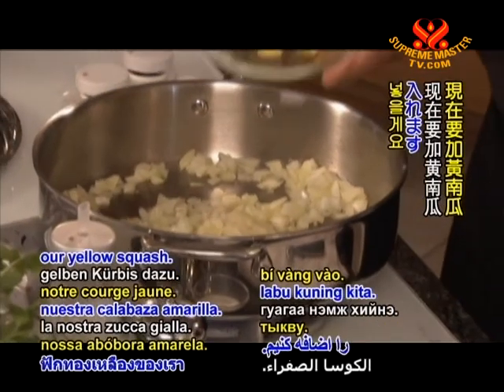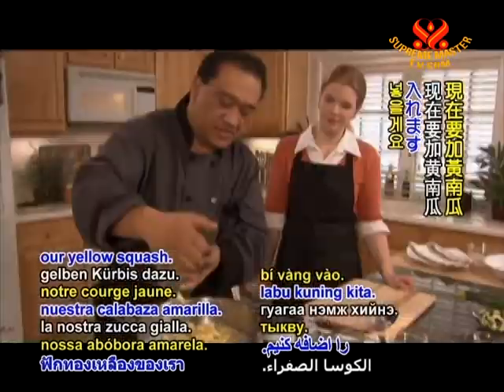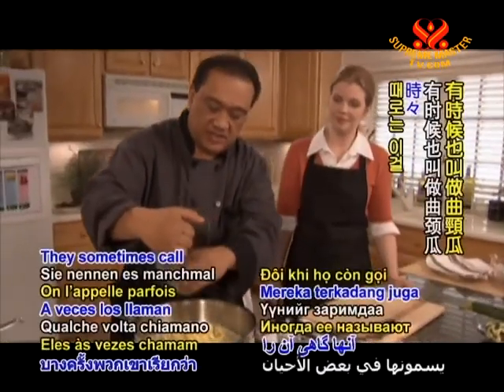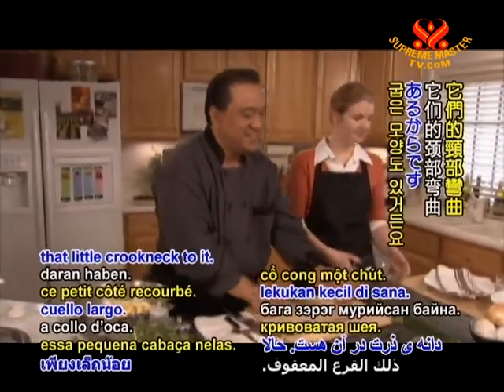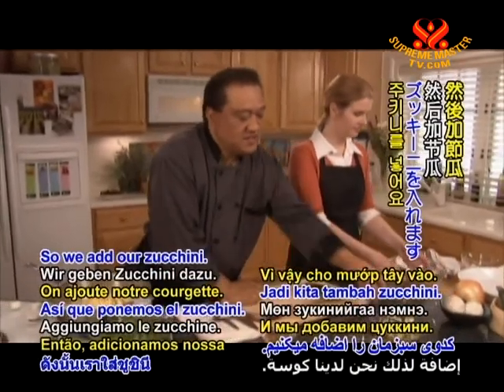We're going to add our yellow squash — they sometimes call this crookneck squash as well because sometimes they have that little crookneck to it. So we'll add our zucchini as well.